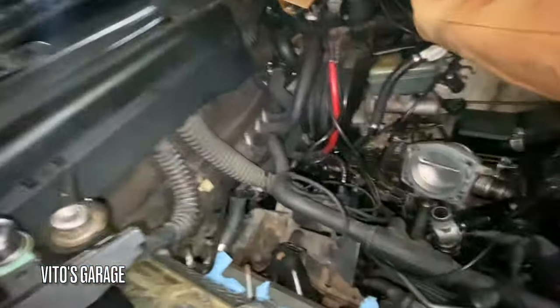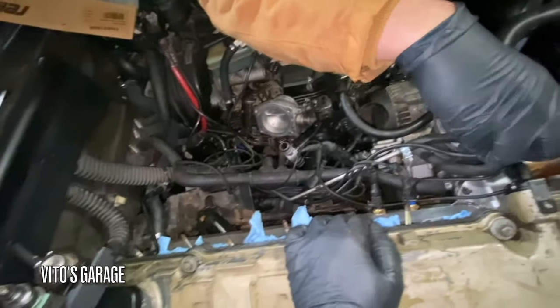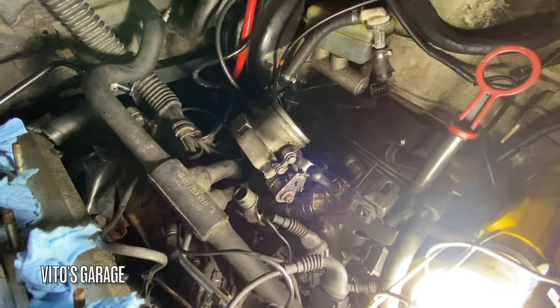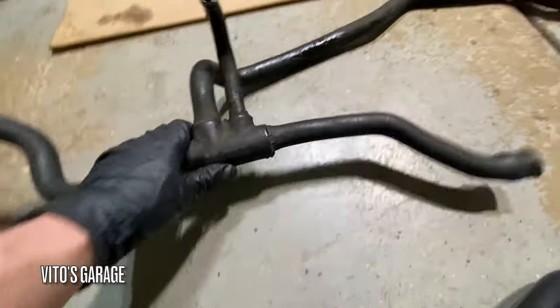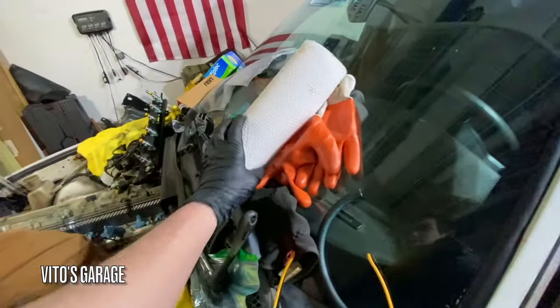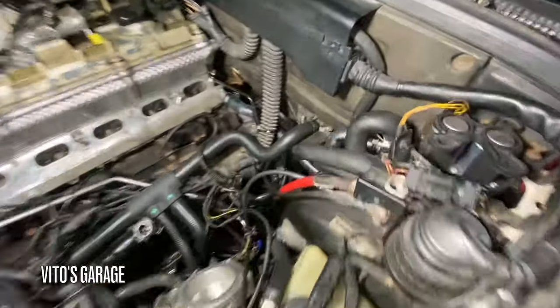Okay, so we're going to be replacing this hose that goes to the heater core and to the throttle body — this big hose that gets neglected. On a lot of cars, if you pull an intake manifold, it never gets changed. We're going to do that, and also this hose that goes to the heater valve. We have this hose all disconnected, I'm going to pull it out. The new one is going to go in. I've got these new hoses installed here and this one by the firewall.